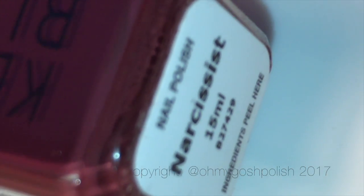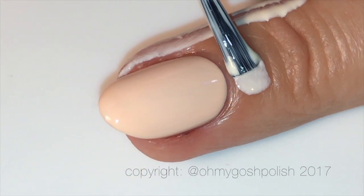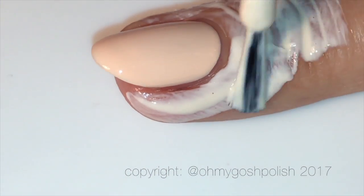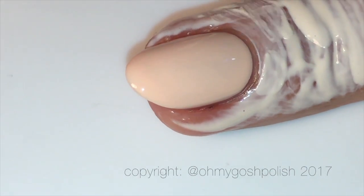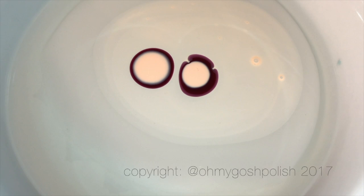Narcissist was one of their collaboration shades with Trophy Wife Nail Art, I think from last year. All the details about everything I use will be in the description box down below. Now, because I appear to be a liquid latex convert when water marbling, I'm going to be using Simply Peel by Bliss Kiss to protect the skin around my nails. I'm starting off with some tap water at room temperature in a container.